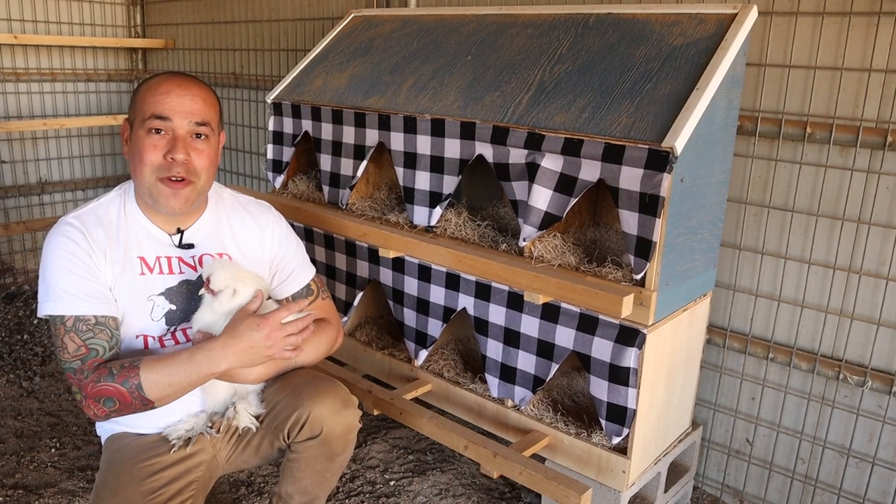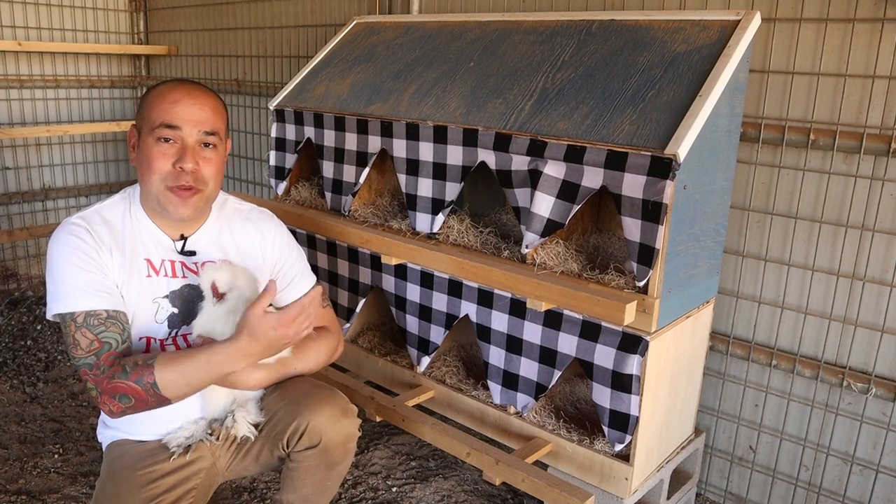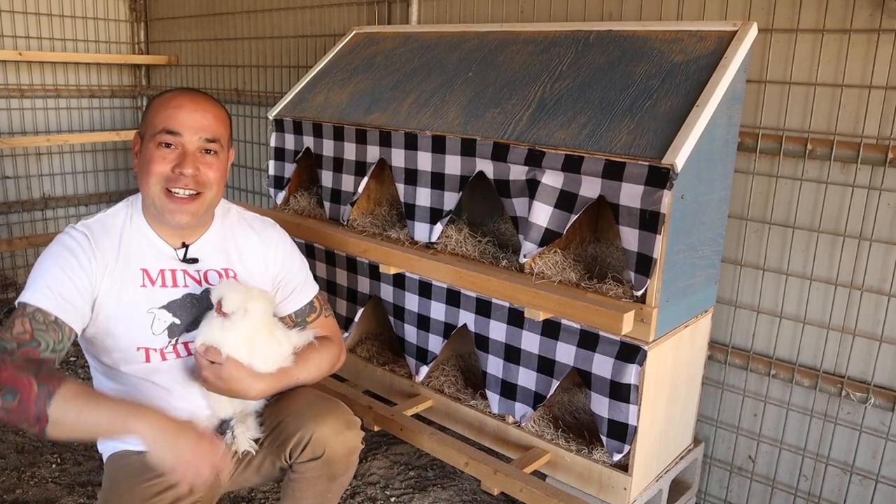Chickens like to lay where they feel a little more private, so give these a try. You saw how easy that was to put together — super easy, super cheap. Let us know how it works out for you. Thank you guys for watching. We'll see you on the next video.